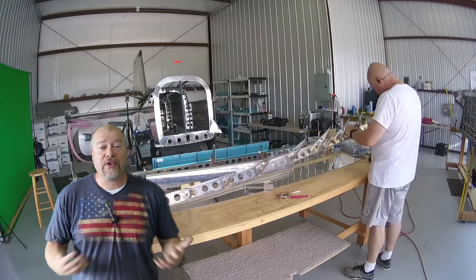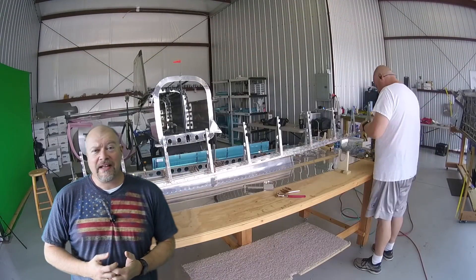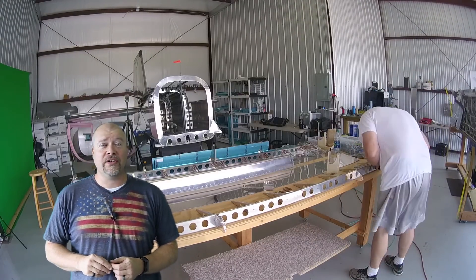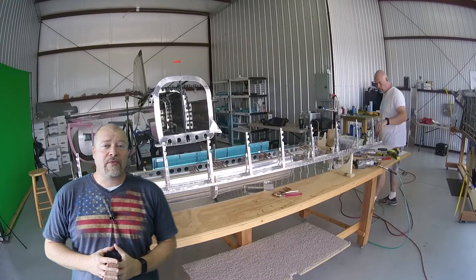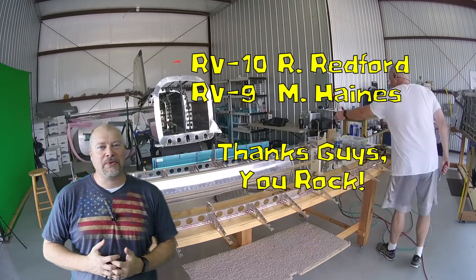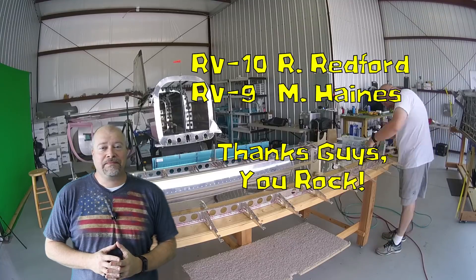I just wanted to say thank you to my Patreon supporters. If you click the link down below for as little as a dollar a month, you guys can help support me. Also, if you want to build a Vans aircraft — and you absolutely can do it — if these videos are helping you decide and you use my builder number down below as a reference when you order your kit, Vans will send me a hundred bucks. These two guys did the same thing recently and now they're on their way to a really cool journey. It's no money out of your pocket. Anyway, back to it.